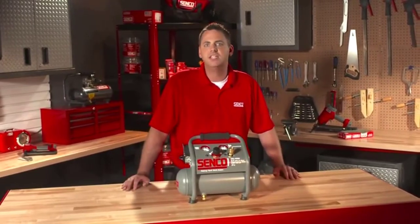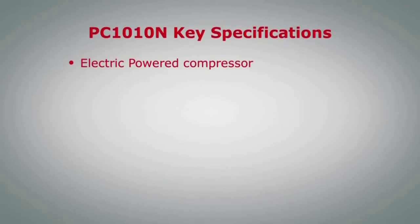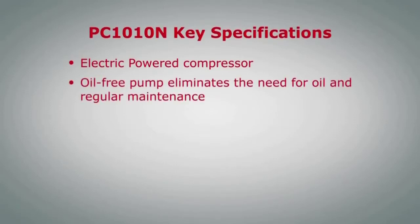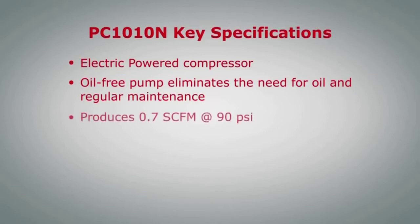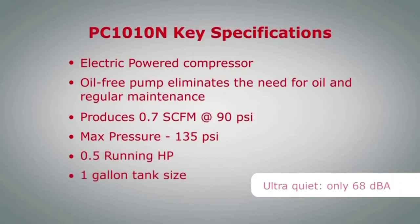Let's run down some of the key specs on the PC-1010N. It's an electric-powered compressor with an oil-free pump, which eliminates the need for oil and regular maintenance. It produces 0.7 SCFM at 90 PSI with a max pressure of 135 PSI. It has a 0.5 running horsepower motor, a one gallon tank size, and it weighs only 21 pounds.